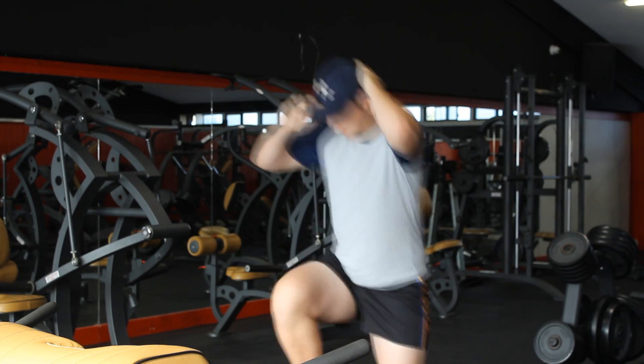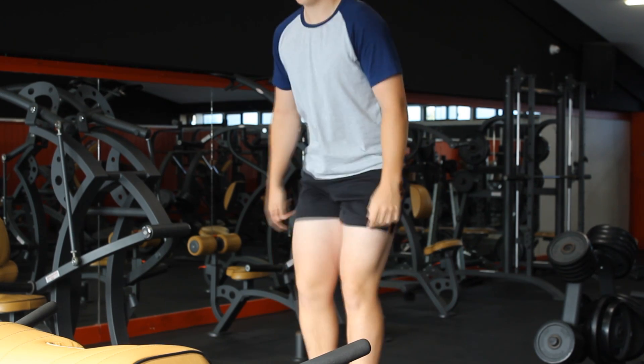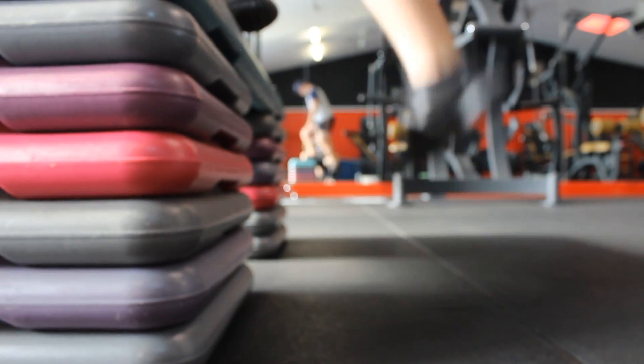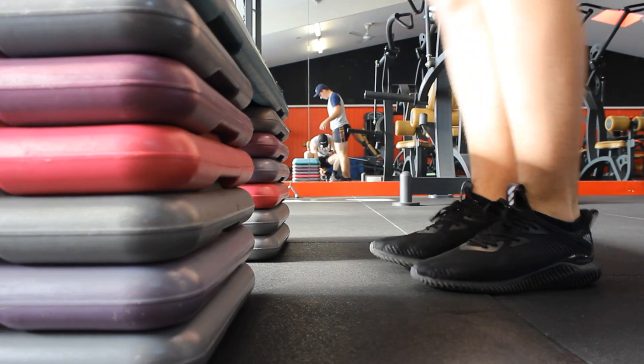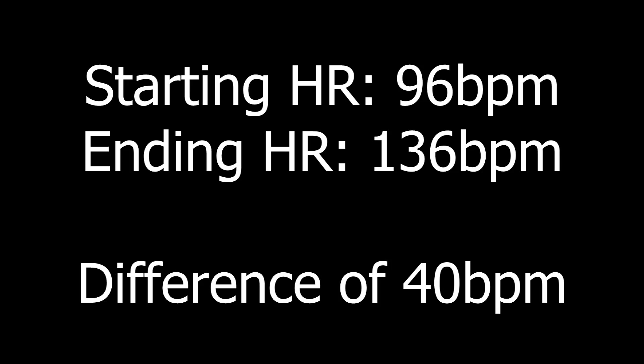Once you finish this three-minute test, get a friend to measure your heart rate through the vein in your arm — again, beats per minute — counting how many beats in 15 seconds and then times that by four. For Ben, he got 136 beats per minute, so that's a difference of 40 beats per minute, which is a pretty good reading and a good gauge of where your cardiovascular fitness is at.